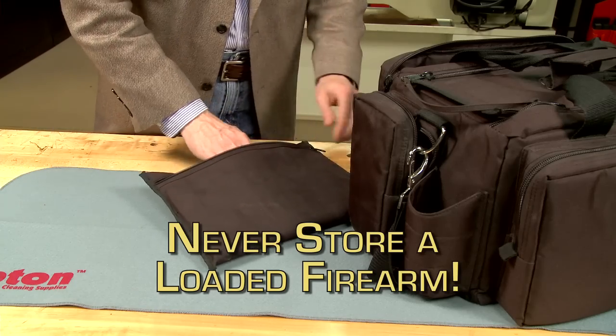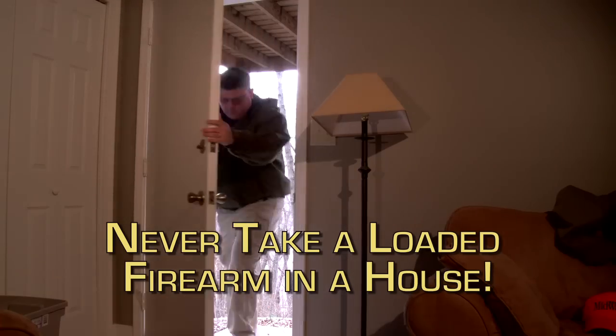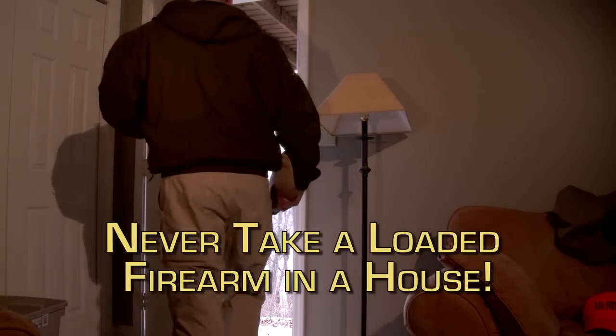Never store a loaded firearm in a case or in a safe. Don't bring a loaded firearm into the house.